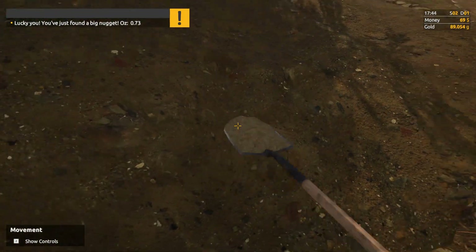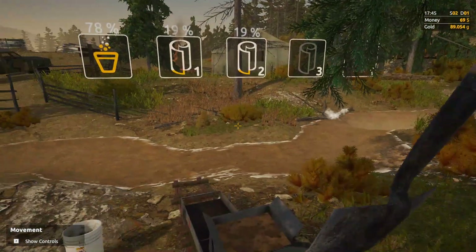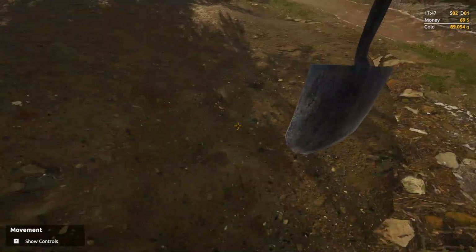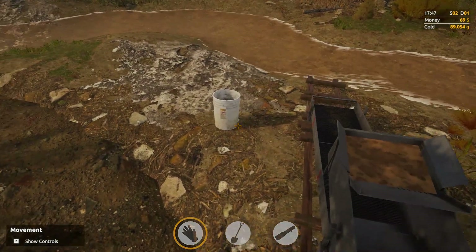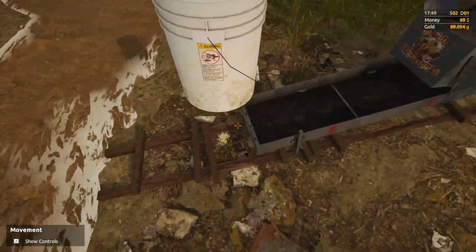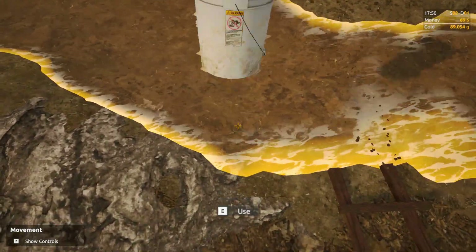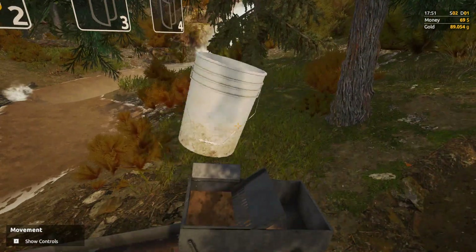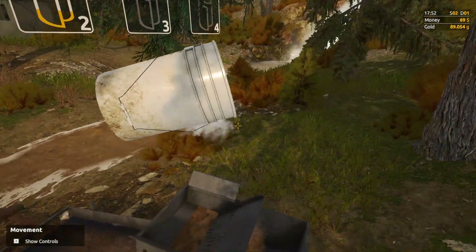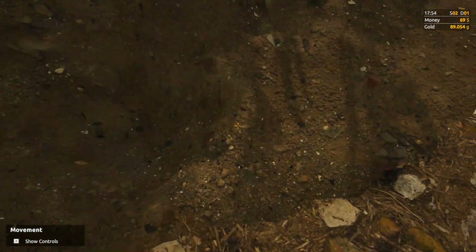There's another one — 0.73 ounces. I wonder if I have to have a certain amount before it will let me cash it in or smelt it down into a brick. In real world situations you can smelt gold down by the ounce — I've seen one ounce bars of gold. So I don't know if there's a minimum, like 10 ounces or something, in this game. I haven't figured that out yet, but maybe at some point I'll try to.